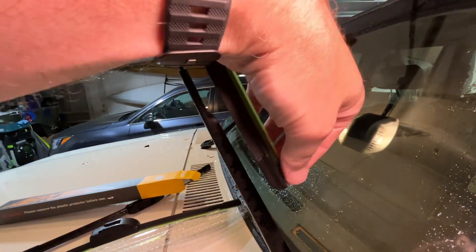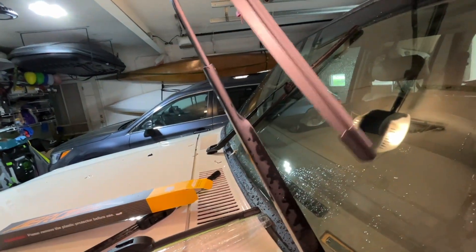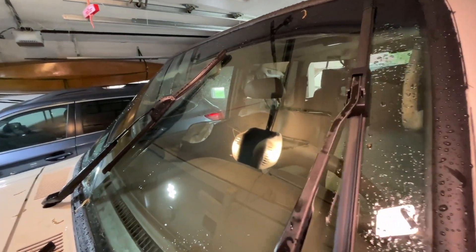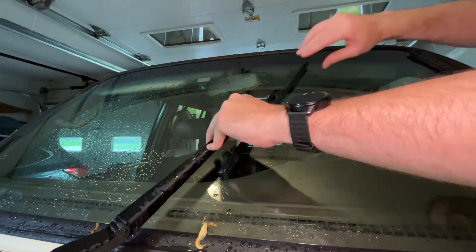Lastly, with these blades you want to take off this green protector, and we're all done. I'm going to do the same thing with the other blade. And there we go.